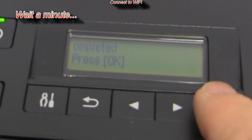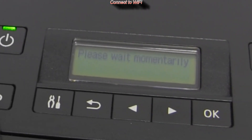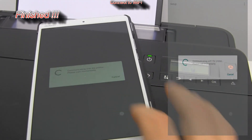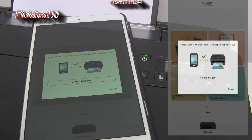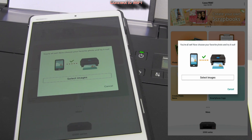A few moments later the printer is connected and registered to the Canon Print Inkjet Selfie app. I am already offered to select a photo and print from my tablet.